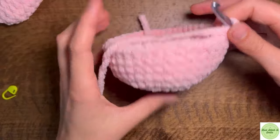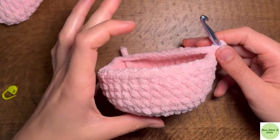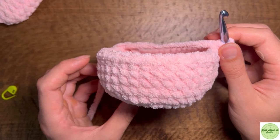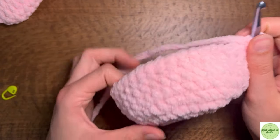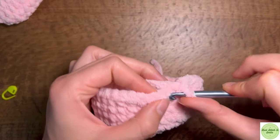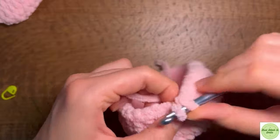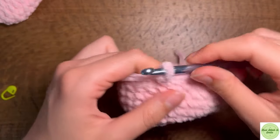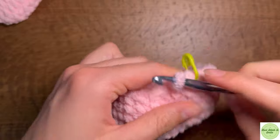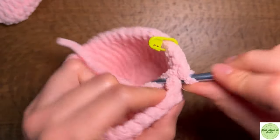I've completed all five rounds and I realized it didn't build up quite as fast as I thought it was going to, so I'm going to go ahead and add another two rounds of single crochets. So altogether you're going to have seven rounds of single crochets. I'm just going to go ahead and finish the next two rounds and then we will start our decreasing.